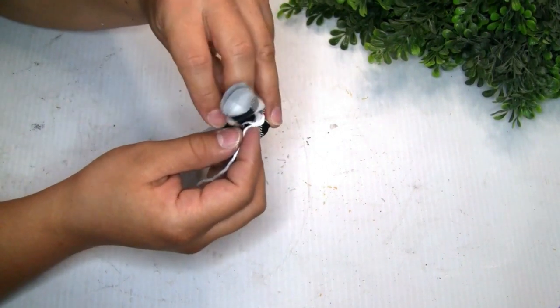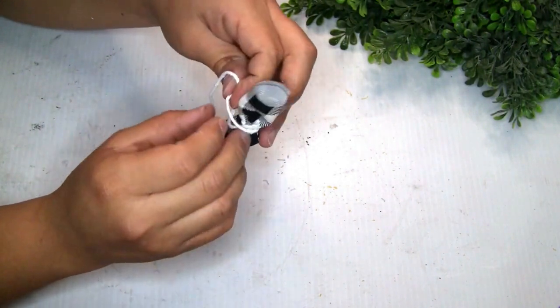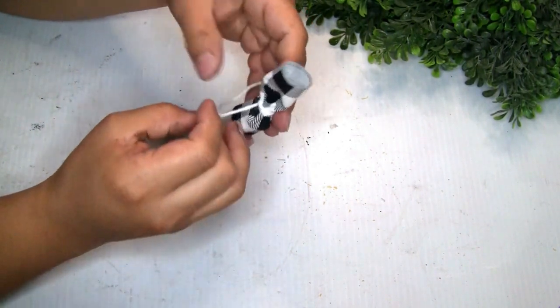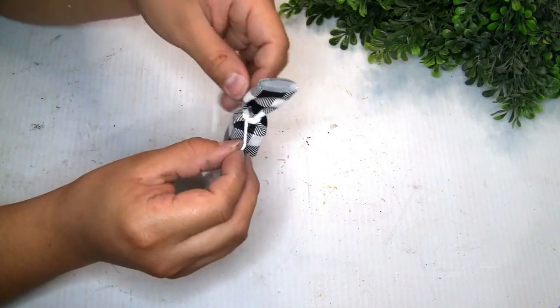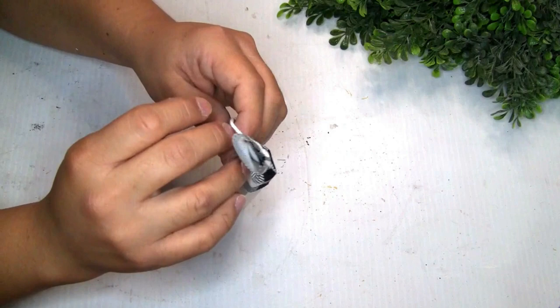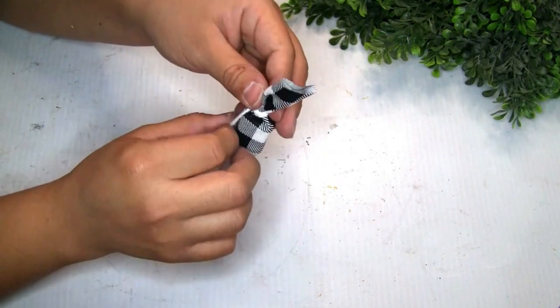On top of the fabric I decided to use my scissors to cut it so it can have a kind of messy ball on top, and a little bit of detail on top — I don't know how to call it, but I'm pretty sure you guys can have an idea of what I did on top of the hat of the snowman.